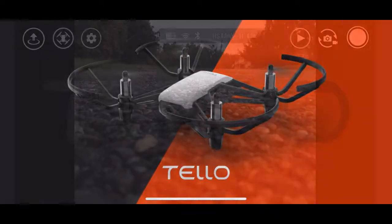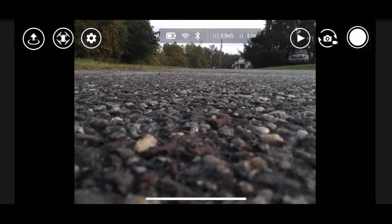You should have your camera, you should be able to see, and then you can fly the drone. So basically what I'm going to show you here is a little look at the drone.